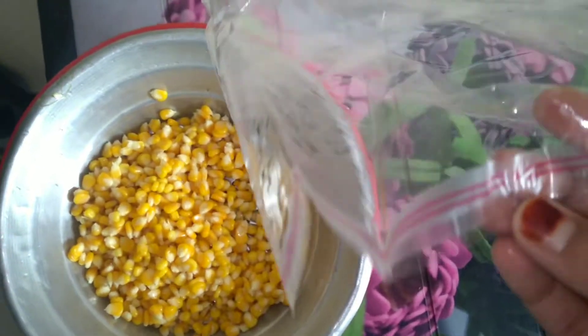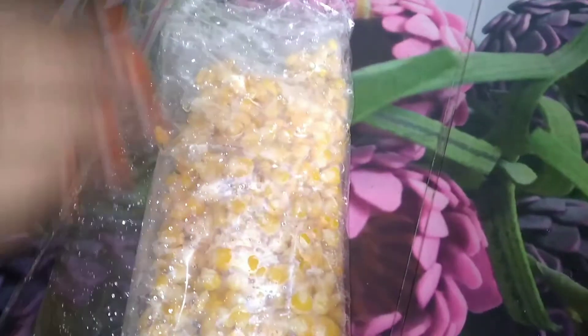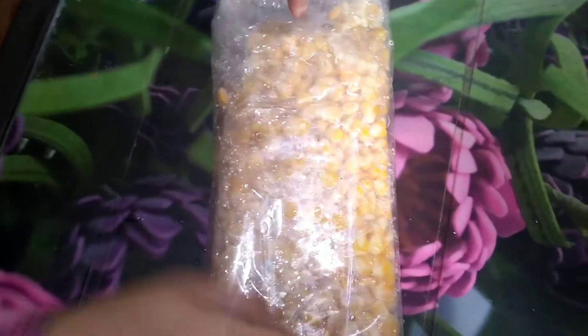Now we have used this bag — you can put them in a zip-lock bag or store them in a container. Pack them in a good way. I have closed the bag. Whatever you want to store in a container, you can store them in a freezer. When you want to use them, put them in hot water for 2 to 3 minutes and they will be ready and look fresh.